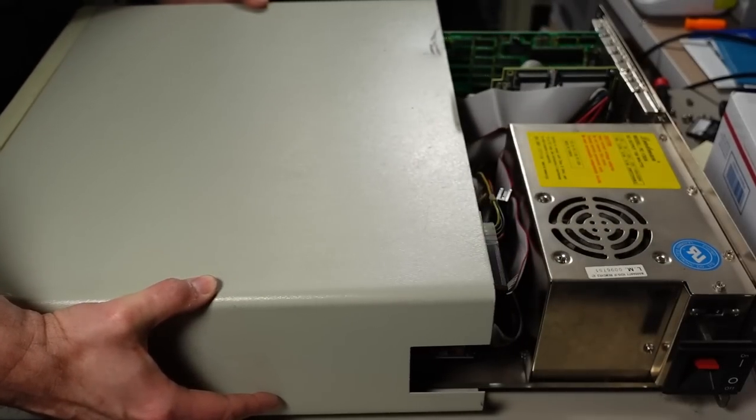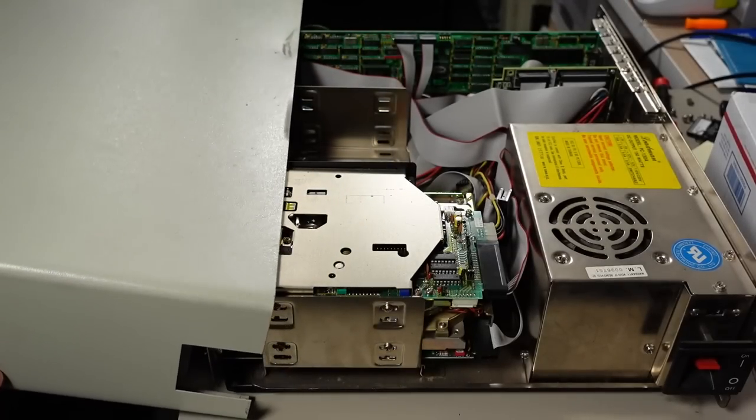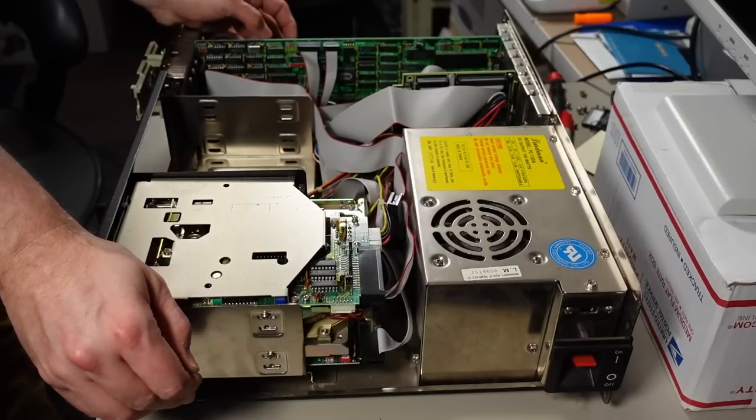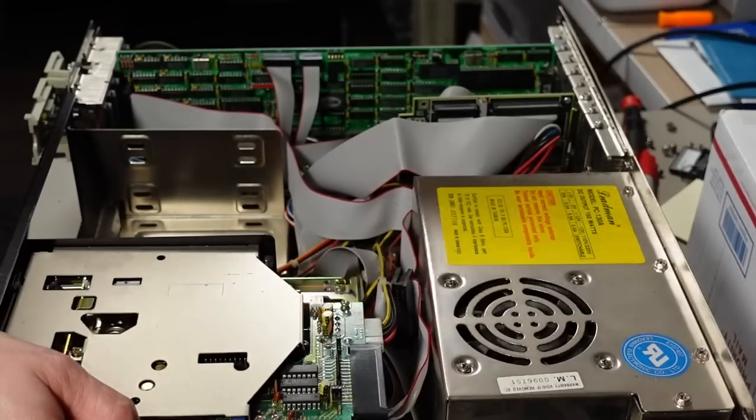Cracking open the final clone — the one with all the dog hair inside. This thing looks completely run of the mill. Bare bones basic: a video card that is also multi-IO.